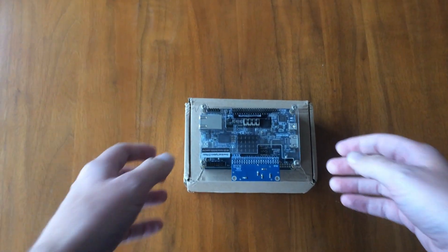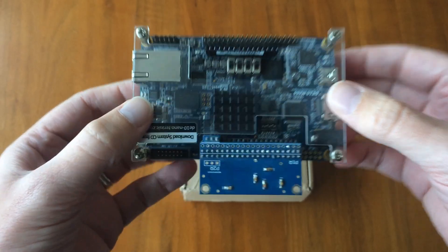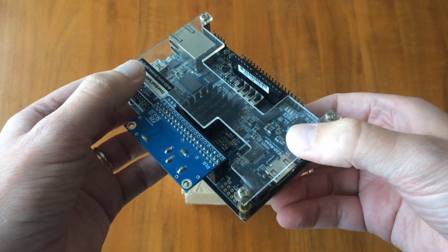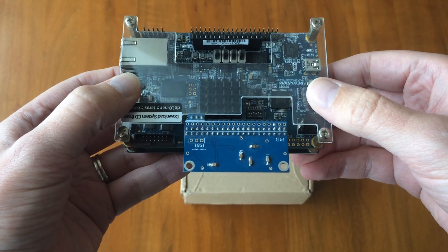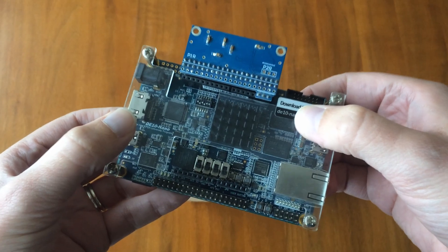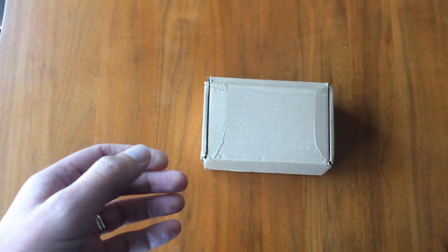Today I've got some exciting new arrivals for the MiSTer FPGA. This is something I bought perhaps two years ago and I've got the very vanilla offering - the standard DE10 Nano board plus a 32 megabyte SDRAM expansion. But you can get a lot more than that - there are a lot of upgrades available, so let's take a look in the box and see what's just arrived.